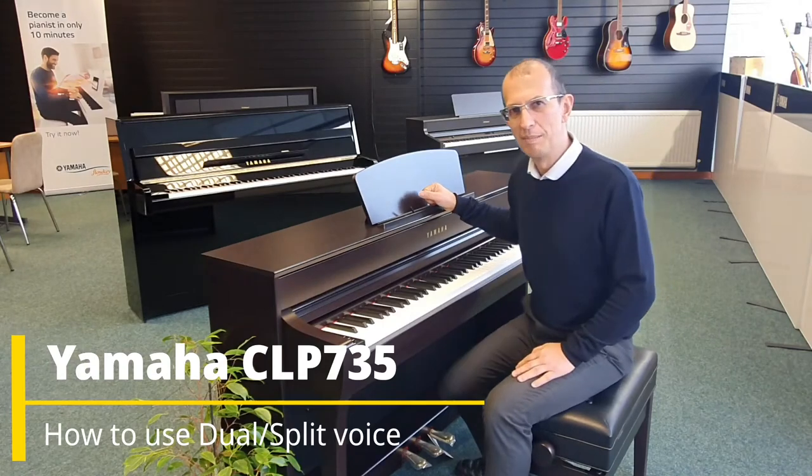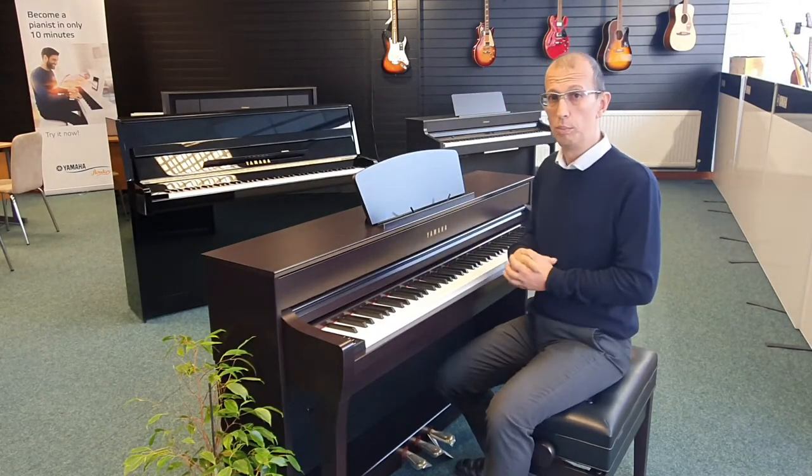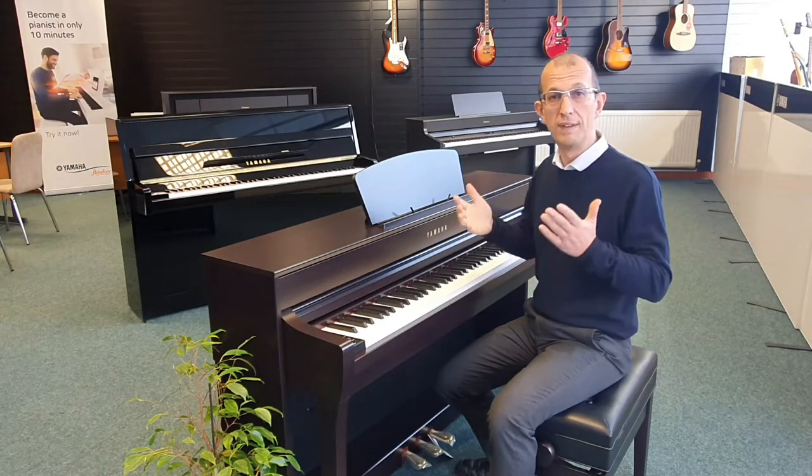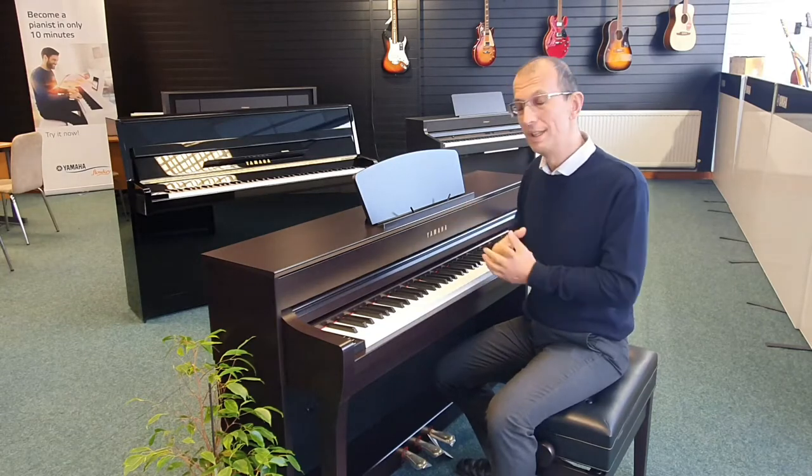Hello, my name's Barrett. I'm here at Rims Music in Blackpool with the Yamaha CLP-735 digital piano. This is just a quick video to show you how to use the dual voice facility on this piano.